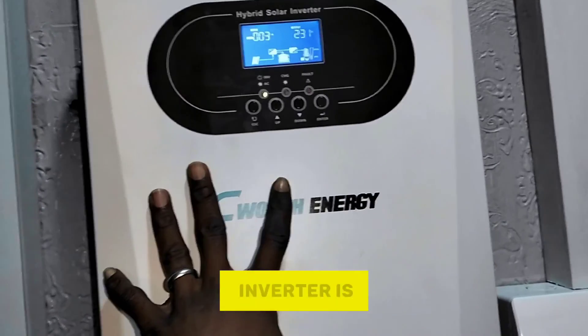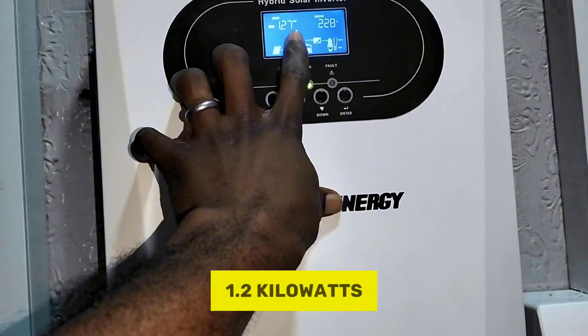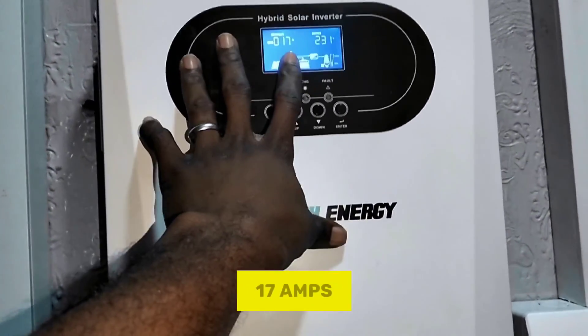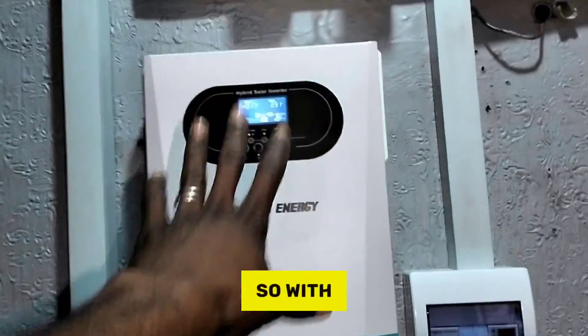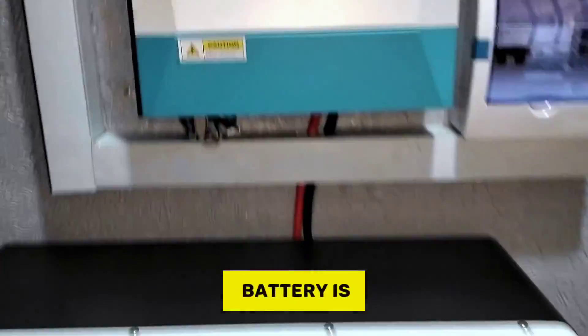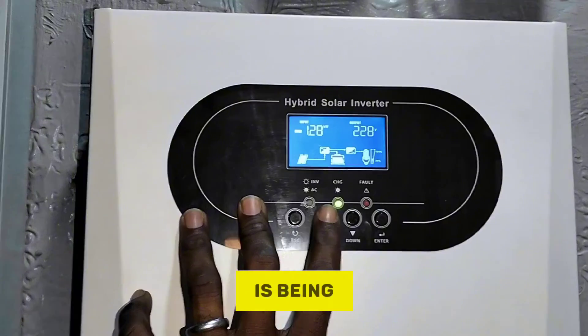Looking at the inverter's energy conversion: 1.2 kilowatts is coming from the solar panels, and the inverter is converting that to about 17 amps. So the inverter boosts the 3-amp PV current up to 17 amps to charge the battery. At this rate it will take about four to five hours to fully charge the battery. The reason charging isn't faster right now is that some loads are currently being consumed — the inverter output is around 229 volts.